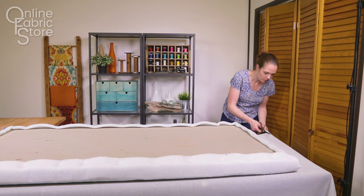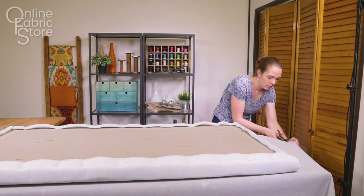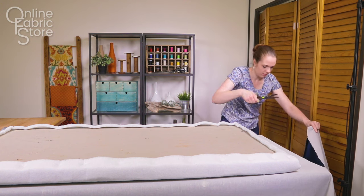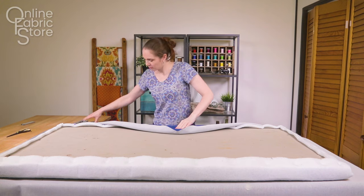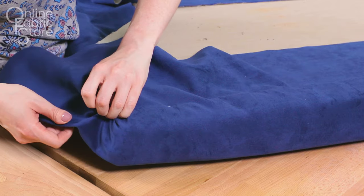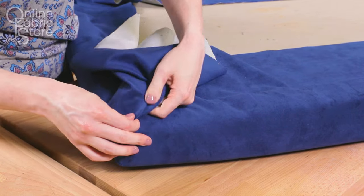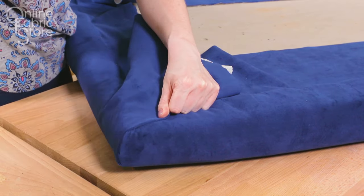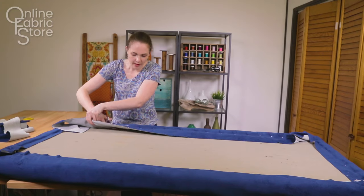Cut a piece of fabric that's large enough to wrap around the back. Since I'm using a solid fabric, I can run it horizontally instead of vertically, but if you have a fabric with a pattern you may have to sew pieces together. Start stapling in the center of each side and work your way out, pulling the fabric taut. I'm using an upholstery velvet, but you can use just about any home decor fabric. At the corners, staple all the way to the corner on one side and leave extra space on the other. Fold the fabric from the stapled side under the fabric from the other side. Adjust the fold so you have one crease right at the corner. Staple in place, then cut off the excess fabric.